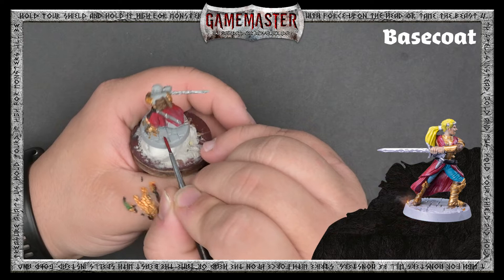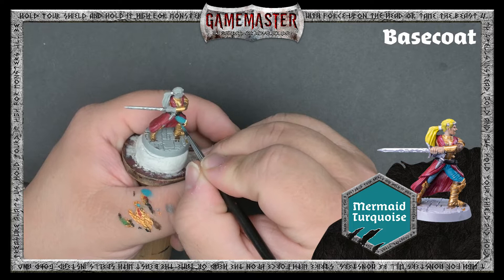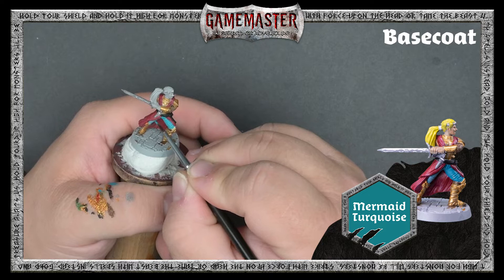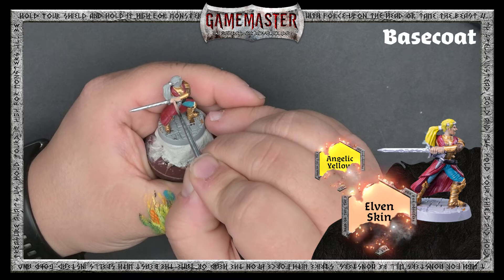The miniature is really starting to come together now, so we just have to finish off a few more areas to base coat. We'll apply just a light coat of Mermaid Turquoise to the pants, and we'll use Elven Skin for her flesh and Angelic Yellow for her hair before we move on to the wash stage.